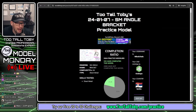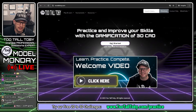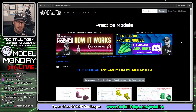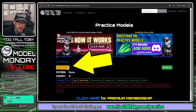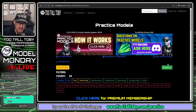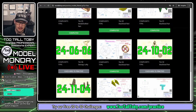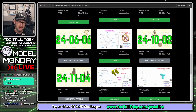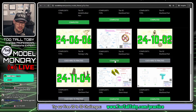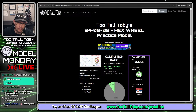Let's bring up our Too Tall Toby app here, tootalltoby.com. We're going to click here to get started with free practice models. You can see here that we can go into show filters and filter by free. That way we can see that we've got about 20 challenges here that are free for all users. Anyone with a free Too Tall Toby account could do one of these challenges. And I'm going to do this challenge here — the 24-08-09 hex wheel.